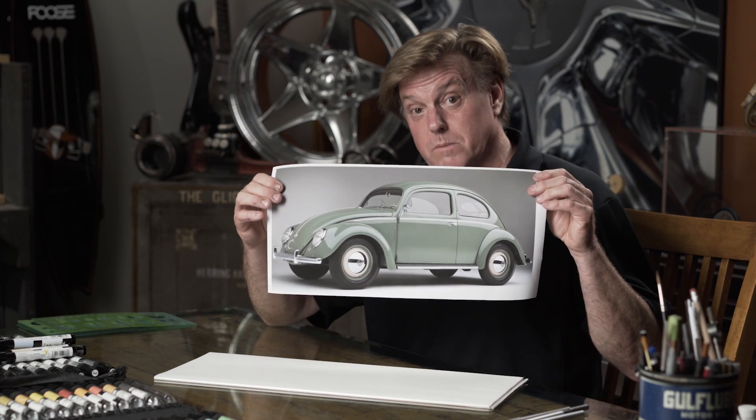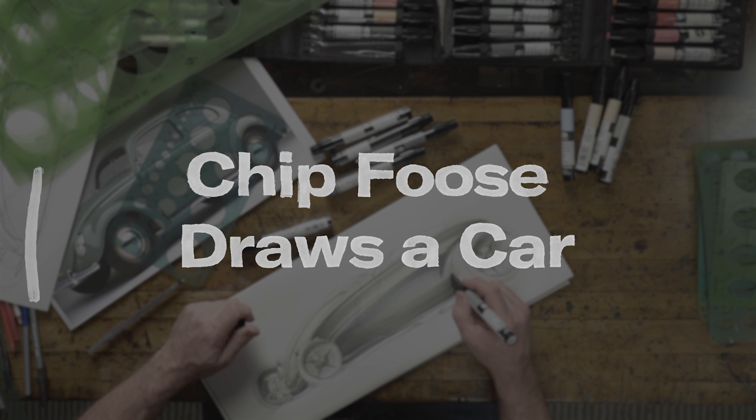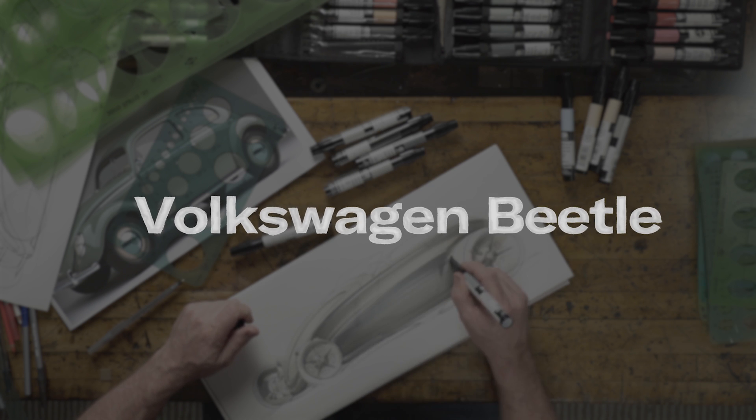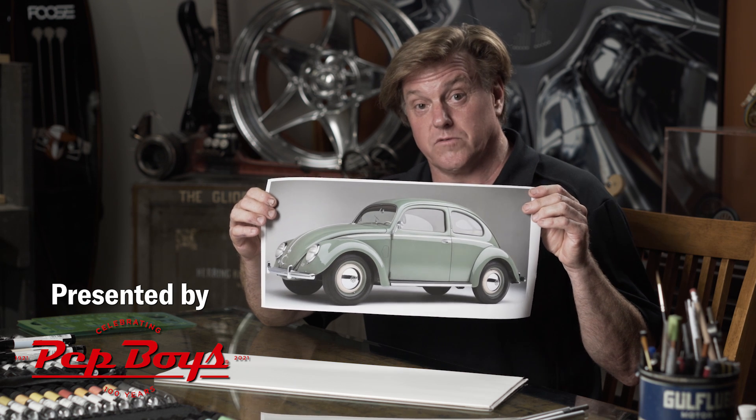Hey, Chip Foose here at Foose Design. Today I want to draw a car that you may not be familiar with — the Beetle. This is like the German 32 Ford.